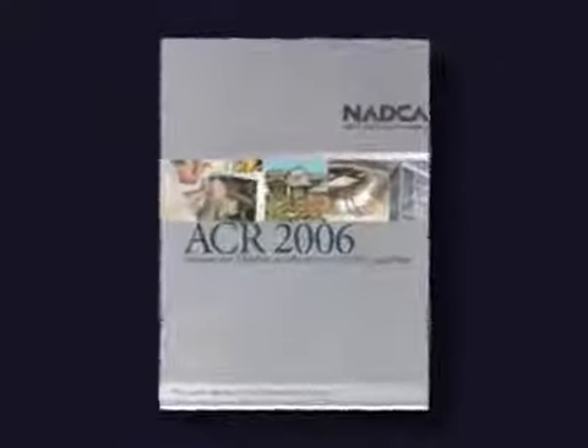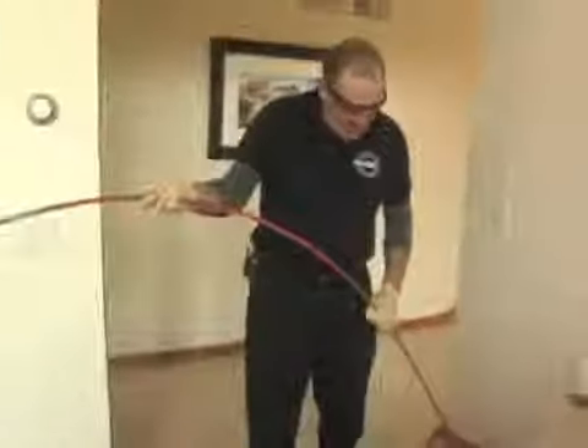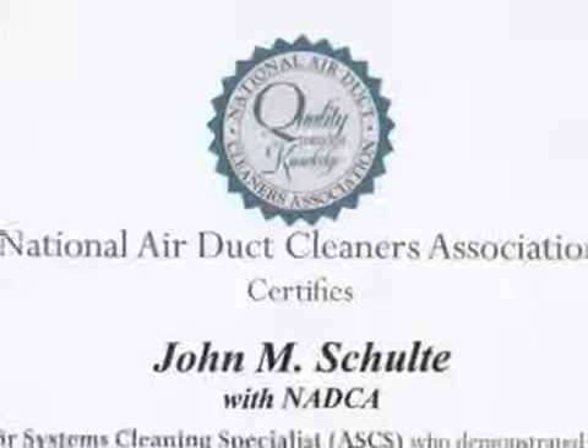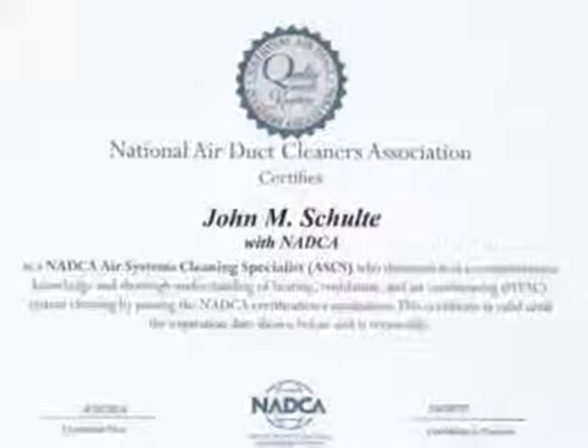And just so you know, all NADCA members must meet a strict set of requirements. They have to comply with NADCA's international cleaning standards as well as their code of ethics. They must have general liability insurance and maintain at least one certified air systems cleaning specialist on staff at all times. The air systems cleaning specialist certification verifies that they have successfully completed rigorous testing on heating and cooling system components and cleaning techniques.